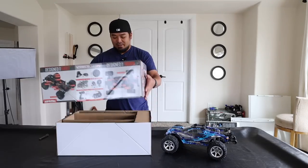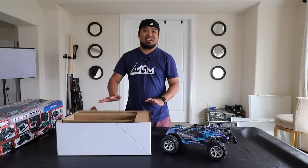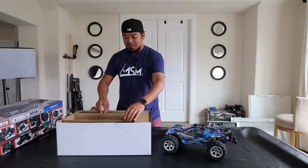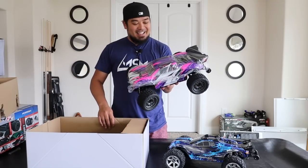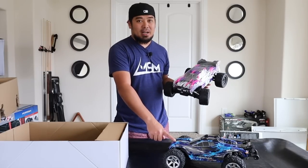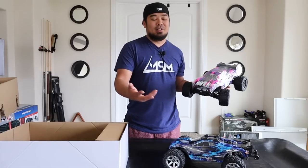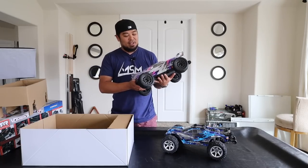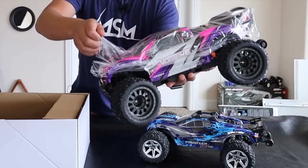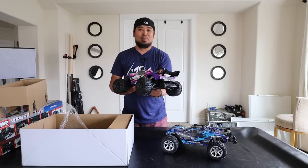Oh wow - okay, this color they sent me is absolutely sick. It is the pink and purple! What I wanted to do is get the pink and purple Rustler body so we can do side-by-side comparisons with the same color scheme, but the Traxxas store didn't have any. I want to kind of save this body because this is a limited edition body, but oh man, it looks so freaking good. Let's peel this plastic off - so clean!